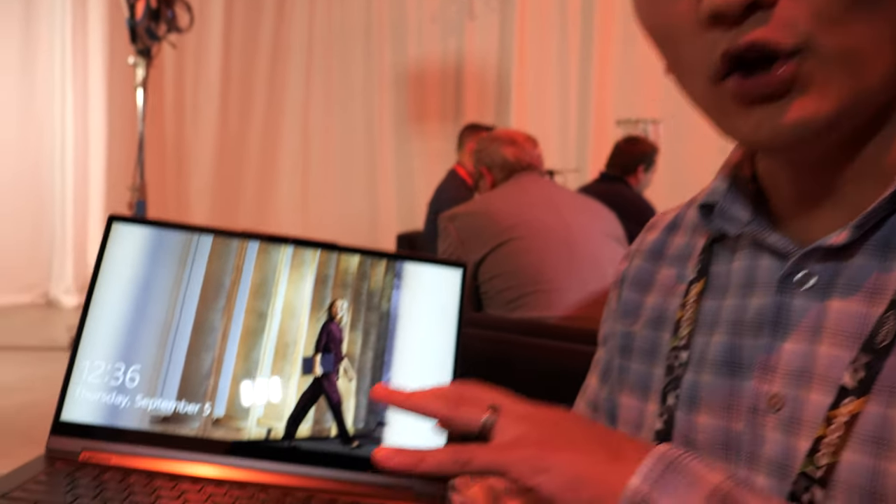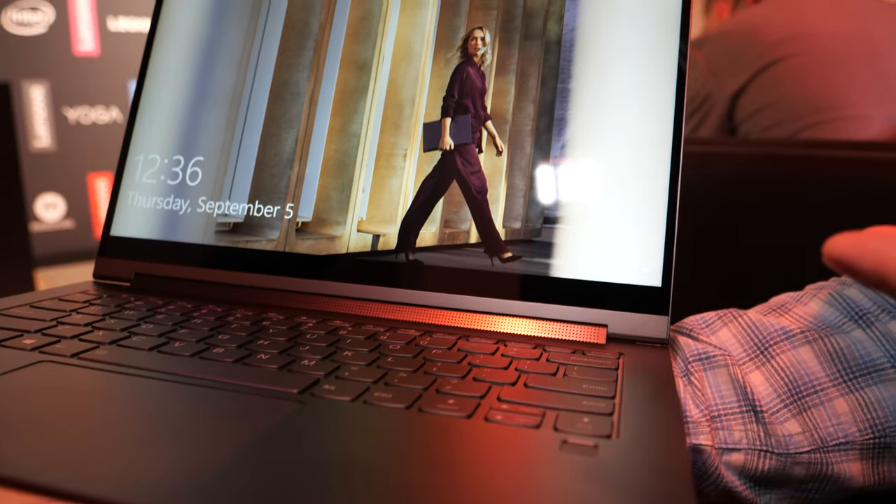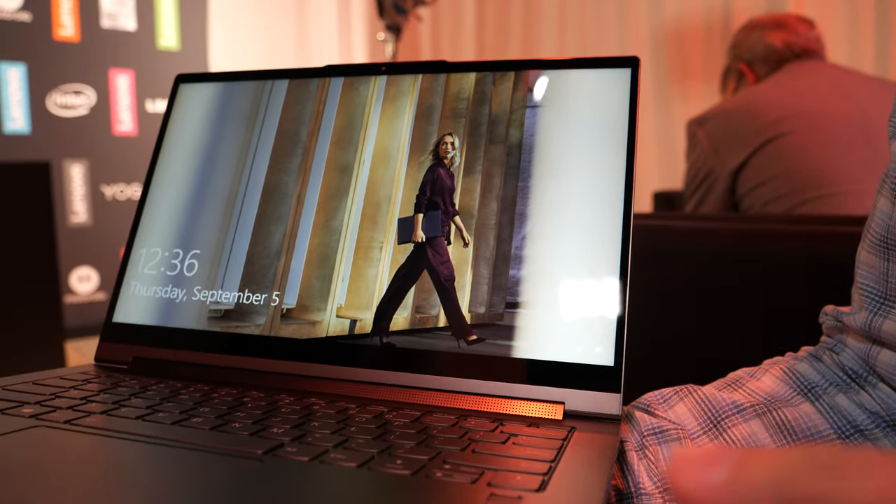I'm Vang with Lenovo and I'm here to show off one of our new yoga laptops. It's updated from last generation — this is the C940.